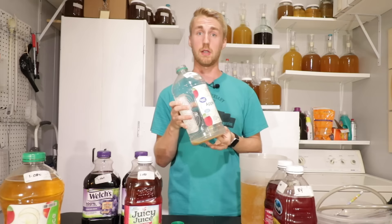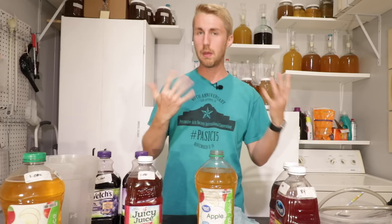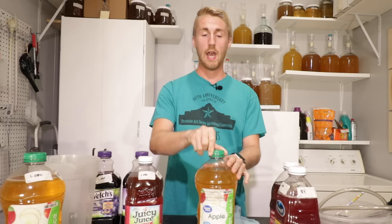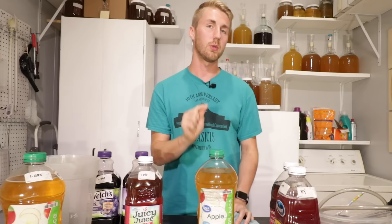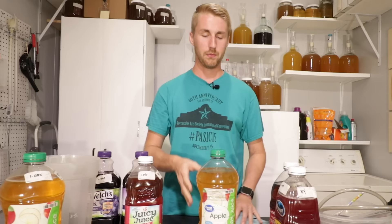Now I lightly pour it back into the clean bottle for storage. With it back in here, you could let it sit for another month or two at max. From here, you can drink it, or bottle it. Bottling is exactly what we just did — but you'd pour it into wine or beer bottles and cap them with a capper. You could also just put the original cap back on and open it every once in a while to let any CO2 out.